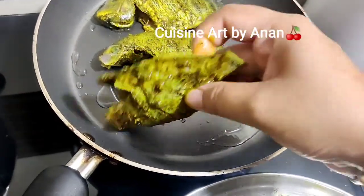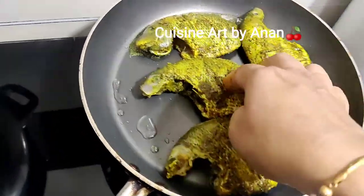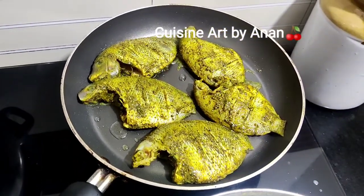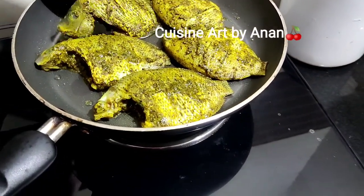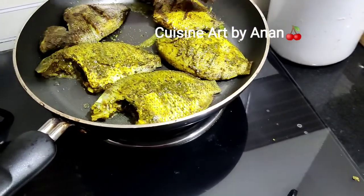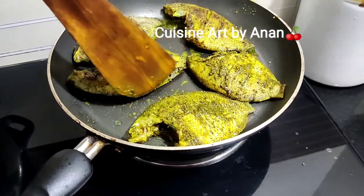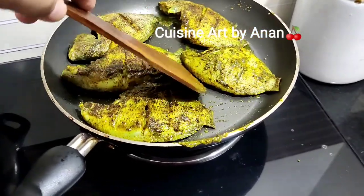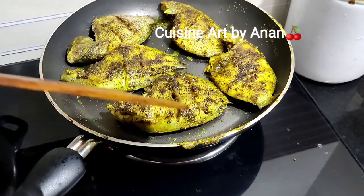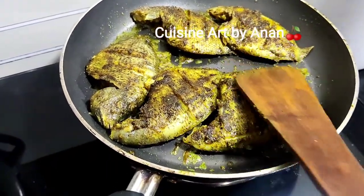With shallow fry, we don't need to fry fish too much. We have a slow fry. We have to fry it. We cook the fish in full. I will cook it in the top.